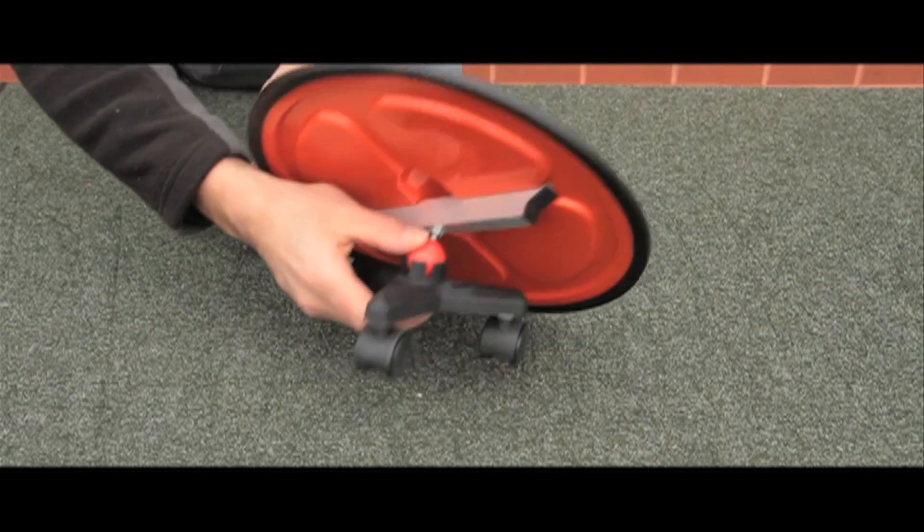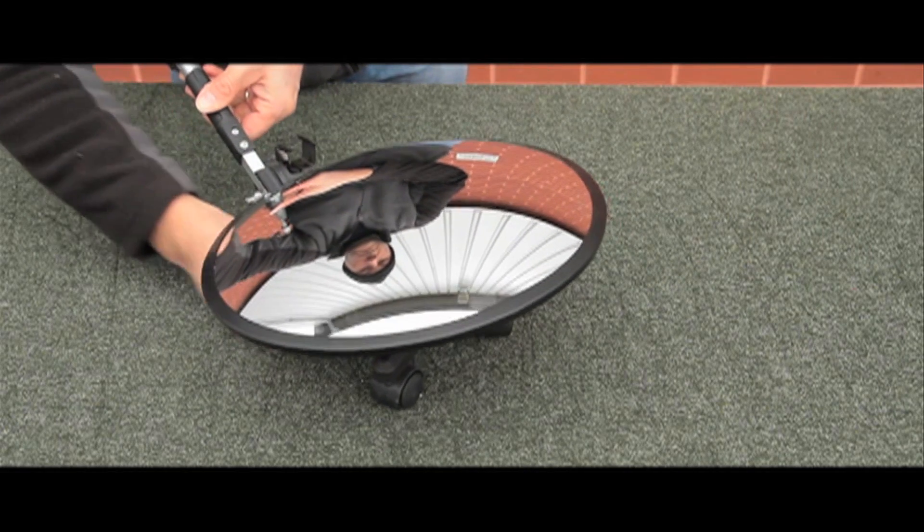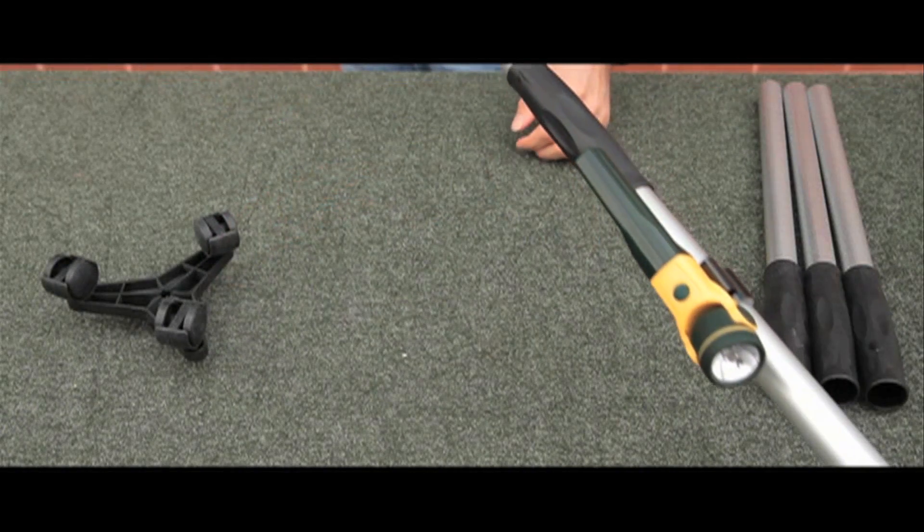This mirror comes with an adjustable swivel, tripod and ball bearing casters, an LED torch and an aluminium carry case.